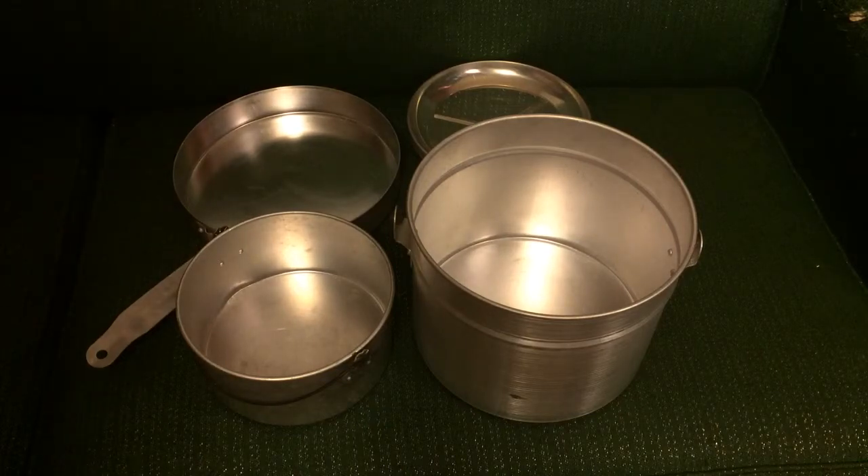I paid three dollars for the vintage set at the yard sale. I guess the moral of the story is: before you look at Amazon, start looking at yard sales. Thanks for watching guys.